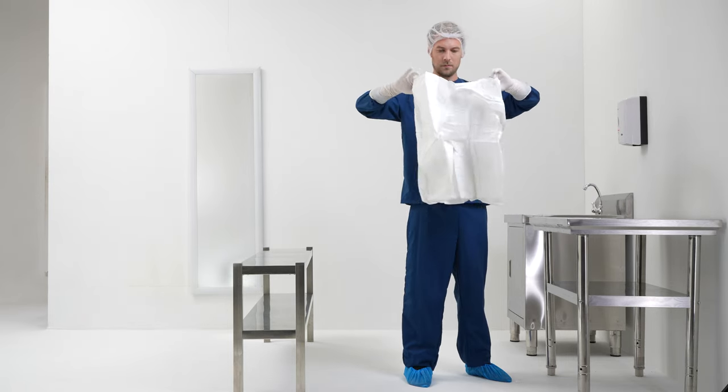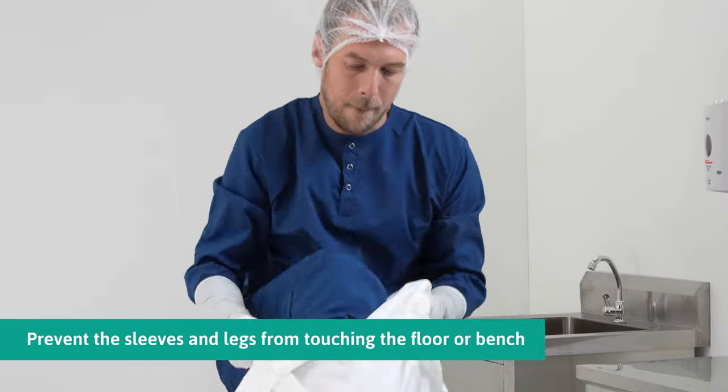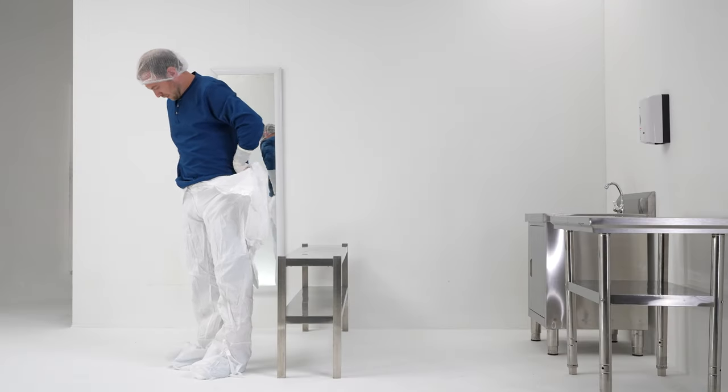Grab the coverall at the waist area. Insert one leg into the coverall and place the donned leg at the white zone. Repeat with the other leg.